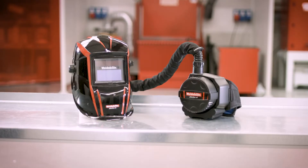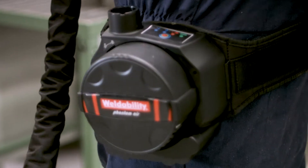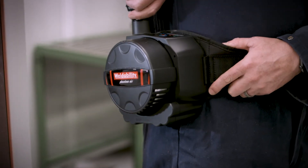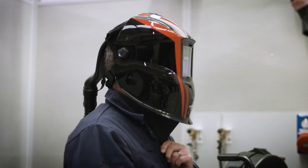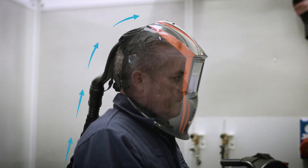The Phantom Air PAPR system includes a belt worn 2 speed air purifying motor unit with 2 step filtration to TH2P grade protection. This connects via a covered hose assembly to the ProBan face seal, where clean filtered air is delivered via the overhead air duct into the wearer's breathing zone.